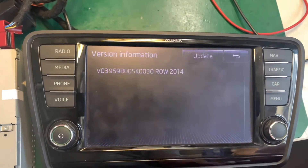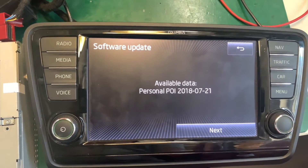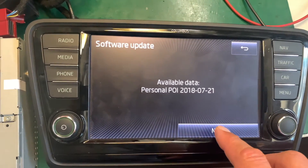The system is searching for software updates on the SD card. It's recognized our personal POI data. Press Next.